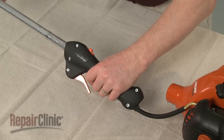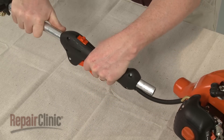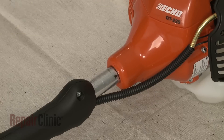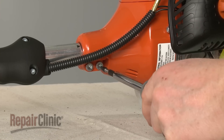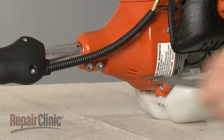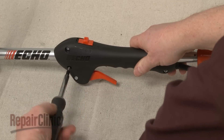Now slide the handle onto the shaft and insert the shaft into the flywheel casing. You can use the line and arrows to properly align the shaft. Once positioned, tighten the screws to secure. Properly position the handle and tighten the handle mounting clamp screw.